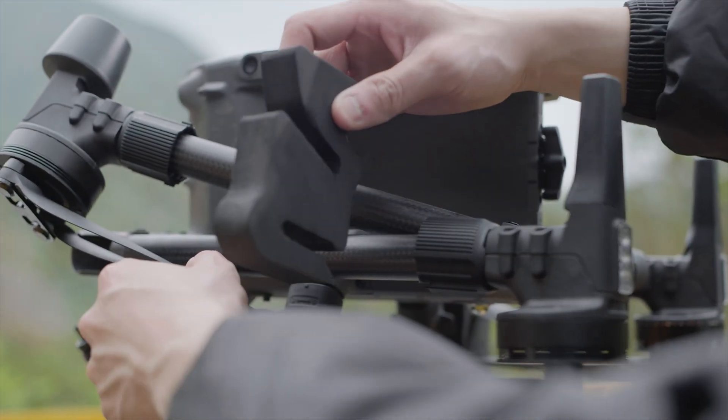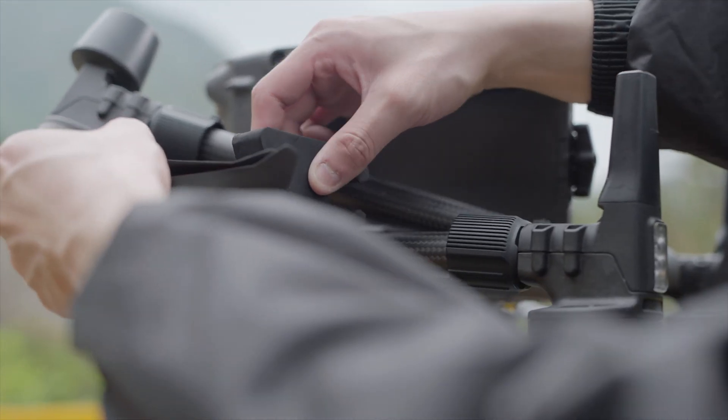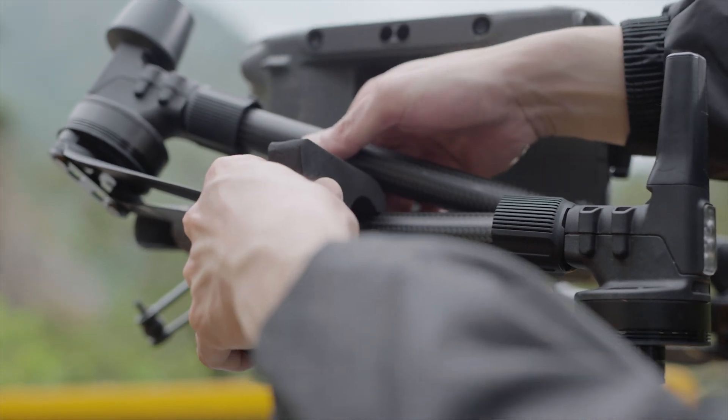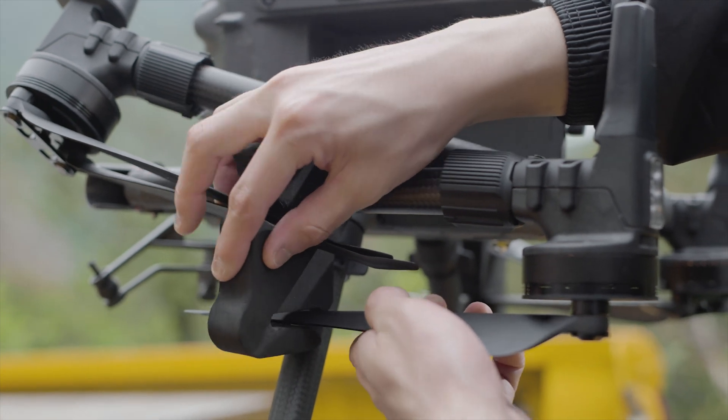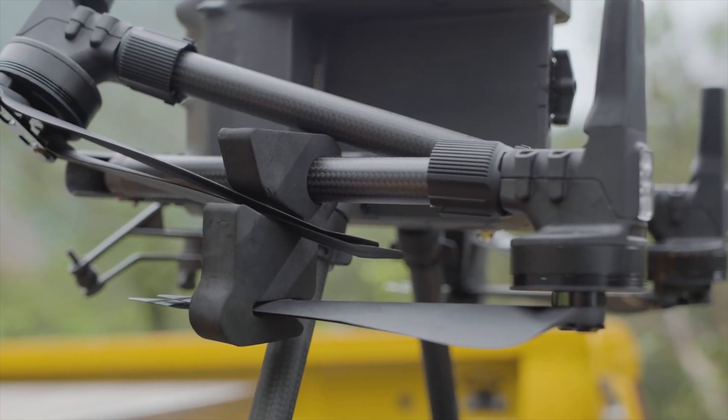Install the propeller holders. Insert the rear blades into the holder and fix the holder onto the front arm. Insert the front blade into the holder. Install the holders on the other side in the same manner.